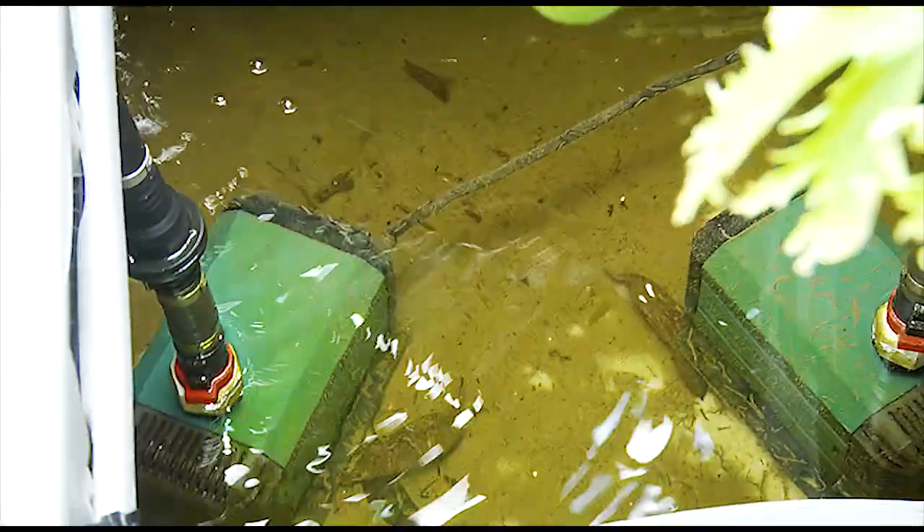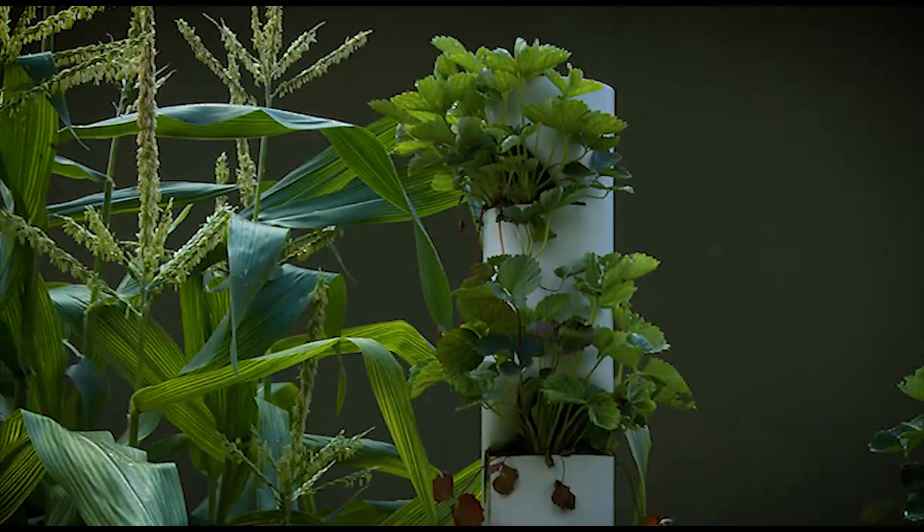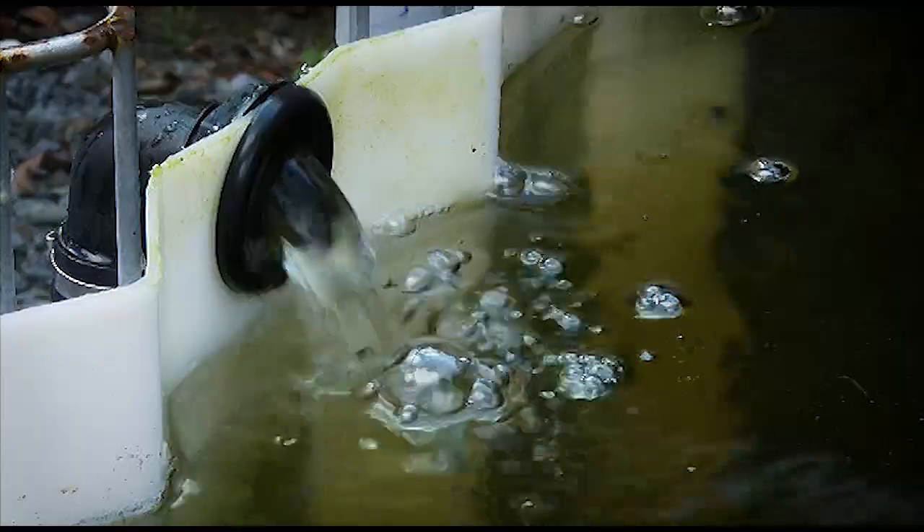This is really, really good. You can see this system is five to six weeks old now and it's just pumping out the veggies. Everything's looking great, even in our hot Queensland sun — today it's over 100 degrees — and everything's just working so well.